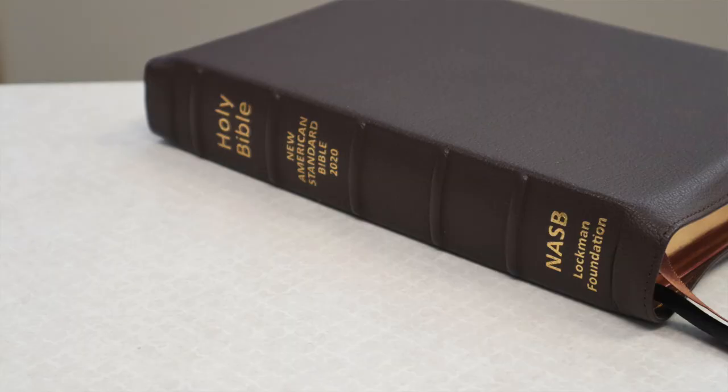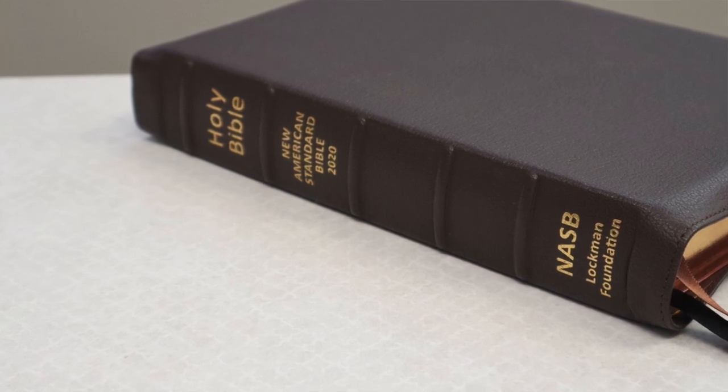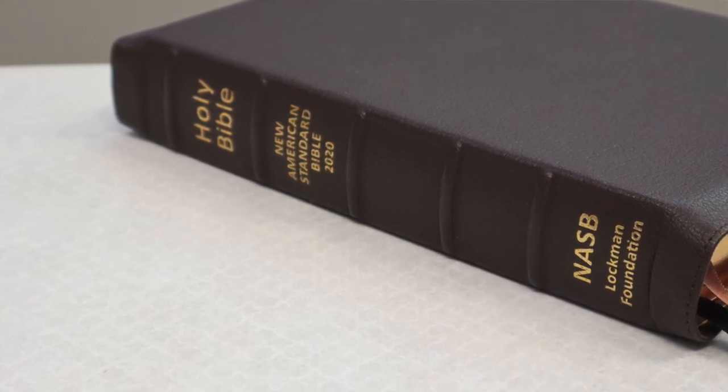Well, that's it folks. Thank you for watching this video and this review, and a big special thank you to the Lachman Foundation for sending me a review copy of their Prime Reference Edition. Have a good one.